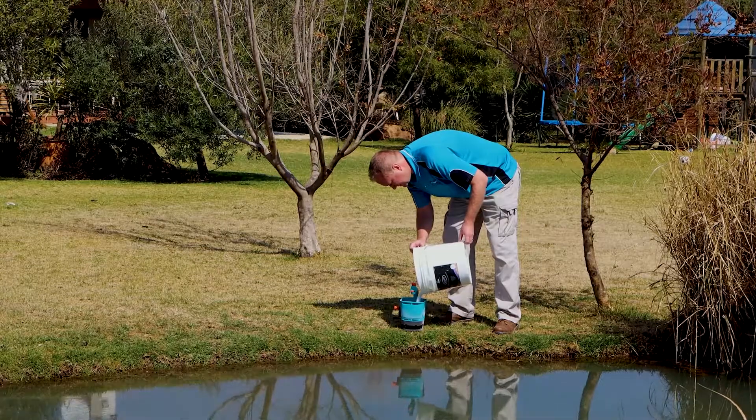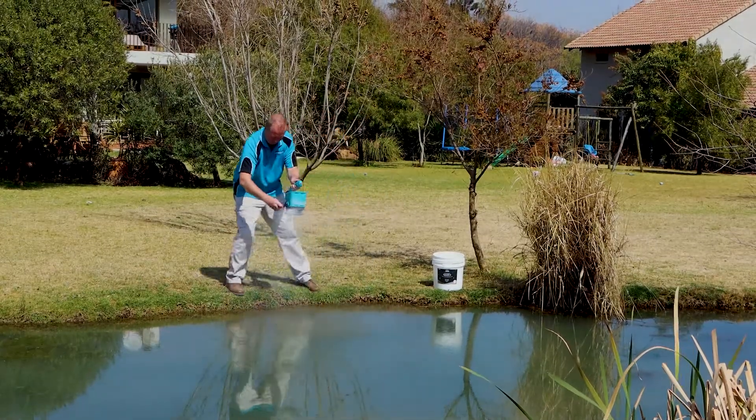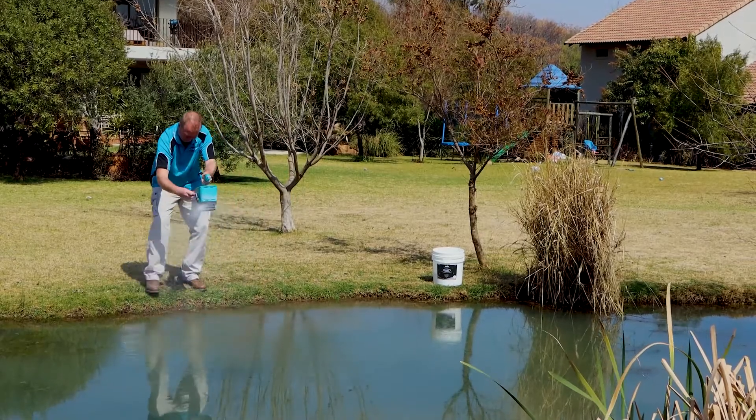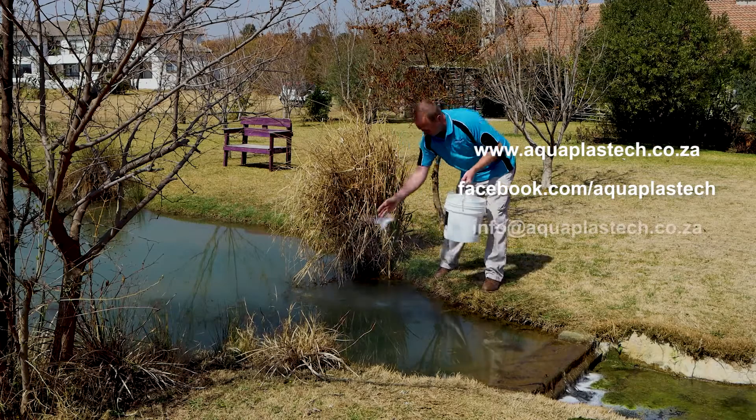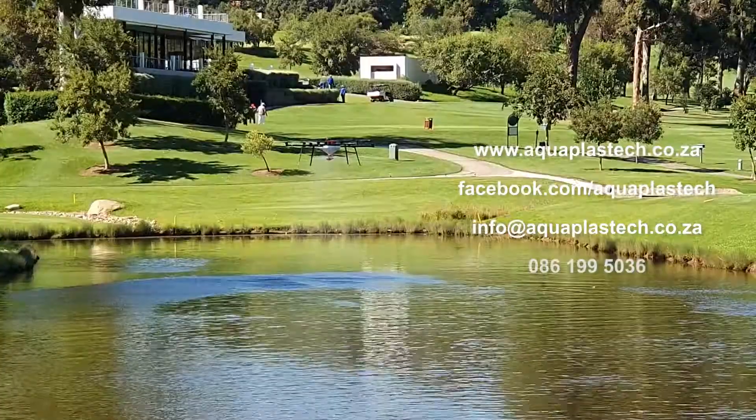To find out more about how Dammit can seal your pond or dam in a simple, cost-effective yet effective way, please visit our website, find us on Facebook, send us an email or give us a call.